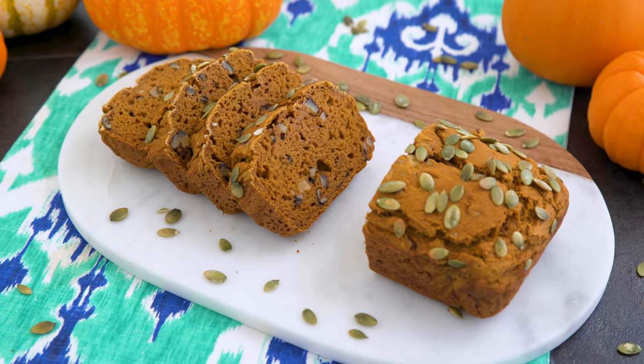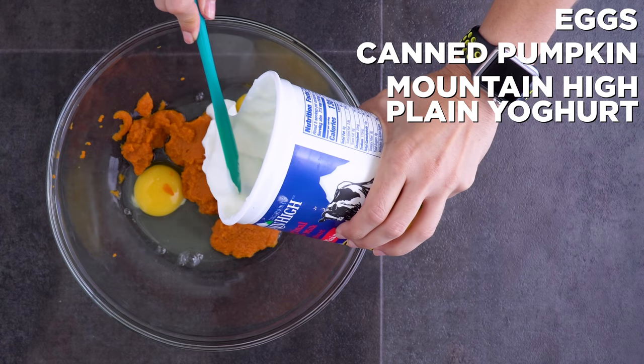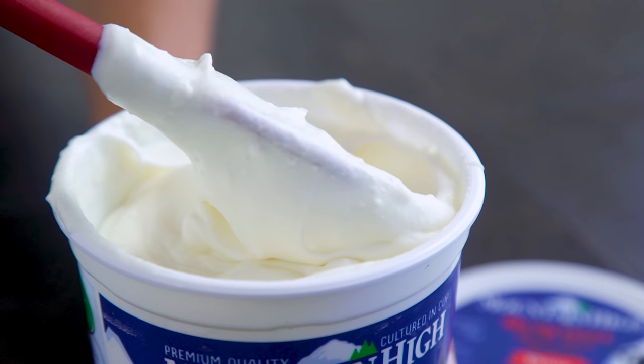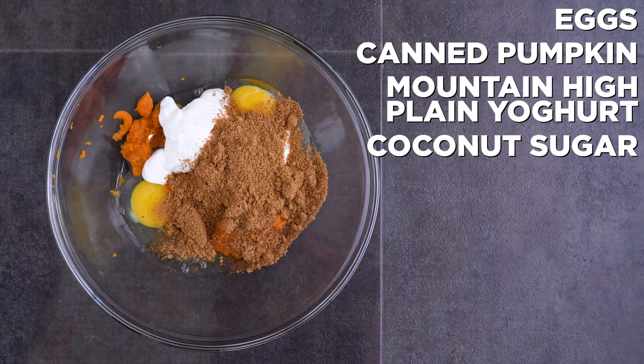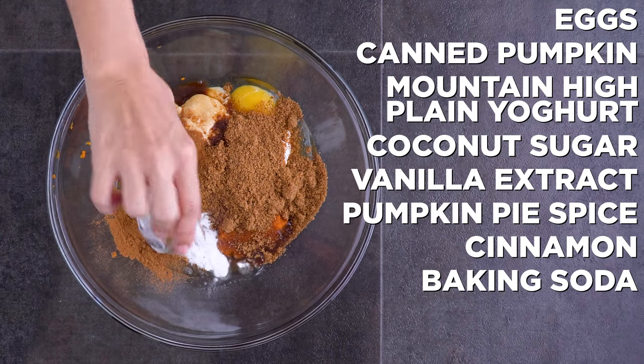This recipe only requires one bowl, which makes it so easy. I whisk together eggs, canned pumpkin, Mountain High Original plain yogurt — which is nutritiously substituting the butter or oil you'd usually find in a breakfast bread — coconut sugar, vanilla extract, pumpkin pie spice, cinnamon, baking soda, and salt.